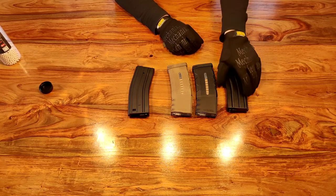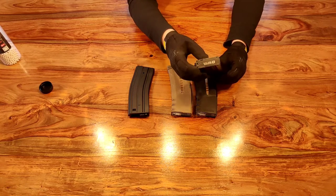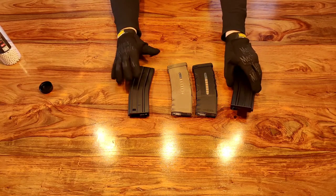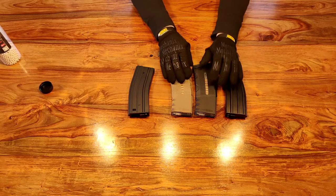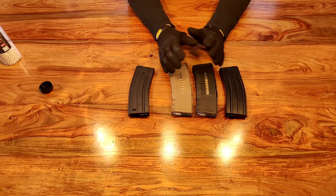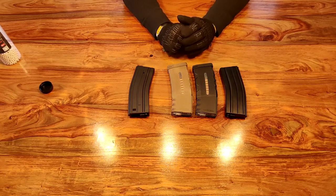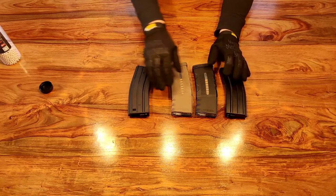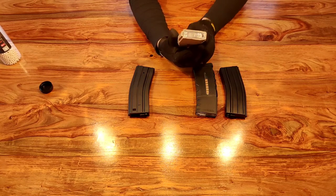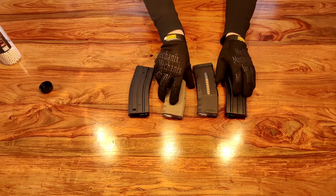This other one is a Nuprol magazine but it's metal rather than polymer, and as you'll notice there's no wheel on the bottom. The reason for that is because this is what's called a mid cap. A mid cap magazine holds approximately 120 rounds - some can hold more, such as PTS magazines which can hold around 200, but on average you're looking at about 120 BBs. Unlike the high cap magazine, there's no winding involved. You have to load these by hand, pushing one BB at a time, but the easiest option is to use a speed loader.